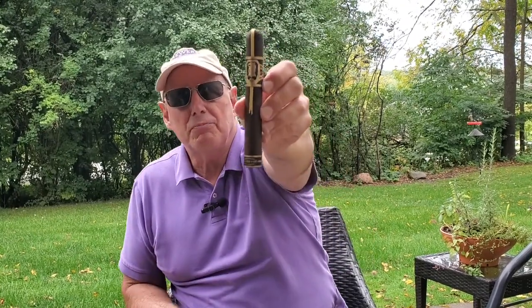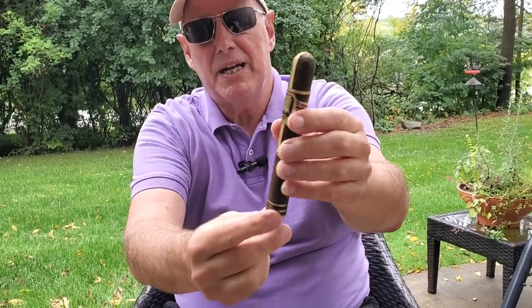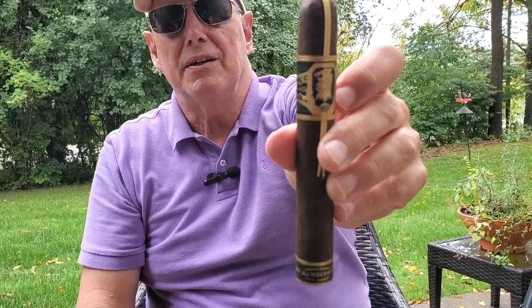This is one of the more impressive looks to a cigar with the banding and so forth, but yet it isn't pretentious — it's kind of cool looking. It has this ribbon that goes over the top, as you can see here, and then a lower band, and then the main band on it. I'm going to get this thing lit up and see if it tastes as good as it looks.